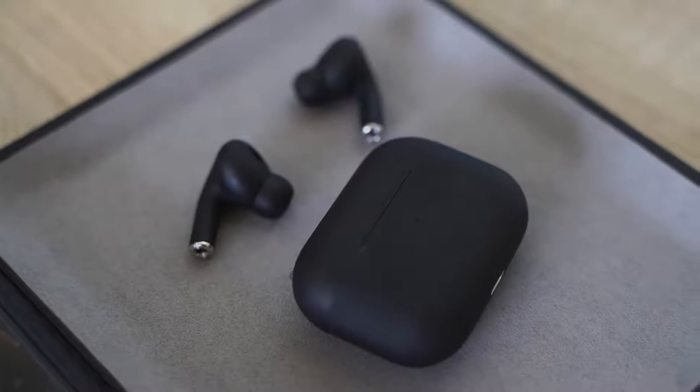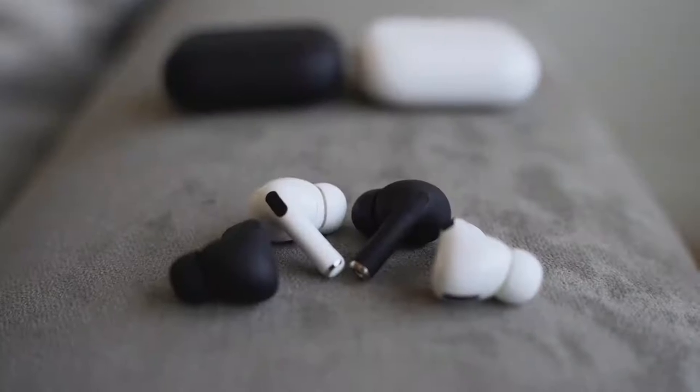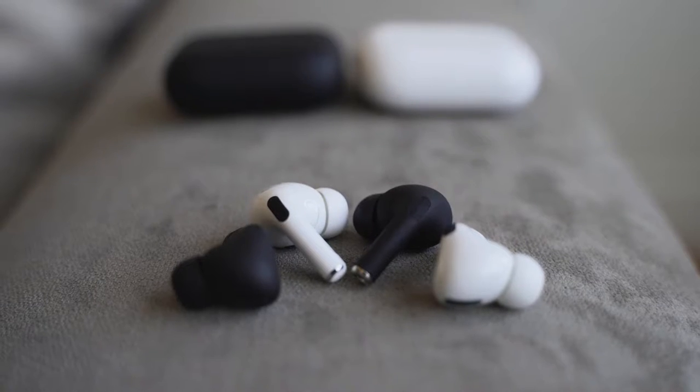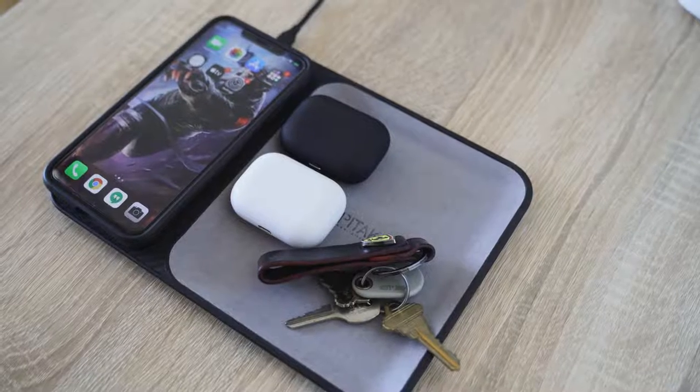The HipTouch Pros cost $89. What's nice about it is that it comes with almost all the features you'll find on the AirPods Pro. The AirPods Pro come in one color — white — but this actually comes in two colors: black or white. The AirPods Pro have 24-hour battery life, and this also has 24-hour battery life. The AirPods Pro have wireless charging, and the HipTouch Pro has wireless charging as well. So you're on the same playing field in terms of features.